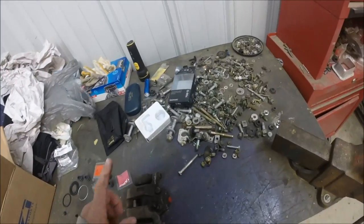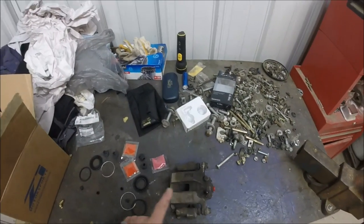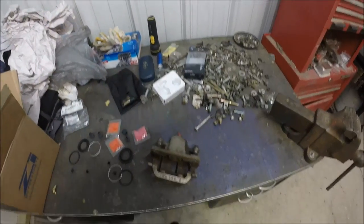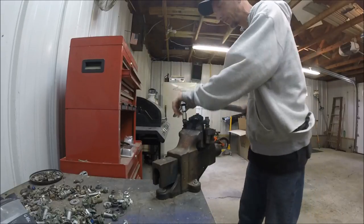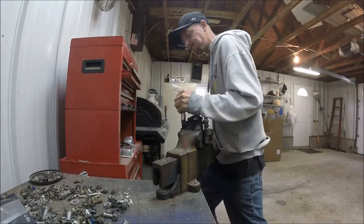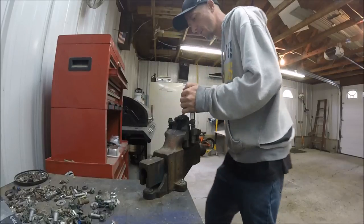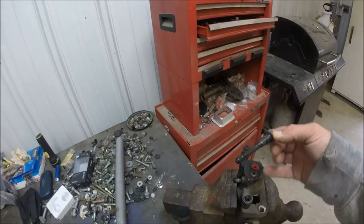First things first, I'm gonna go ahead and put this thing in the vise to make my life easier, and go ahead and break these bolts loose so I can separate this and give myself a lot more room to the piston itself. Anytime you can use a breaker bar to save your back, do it — trust me.